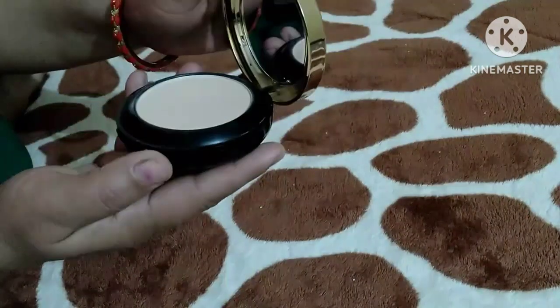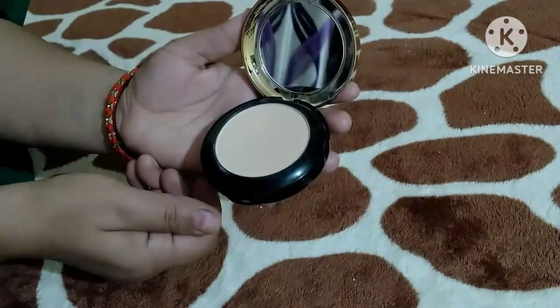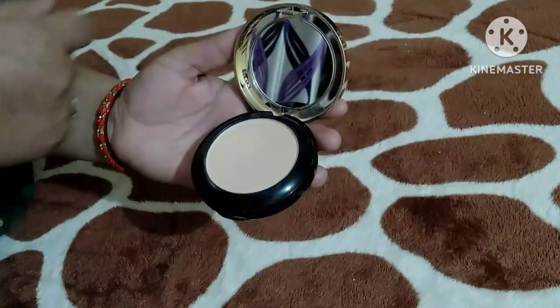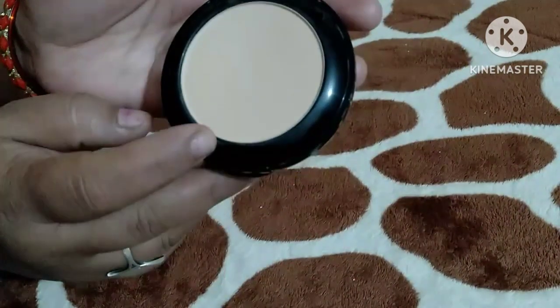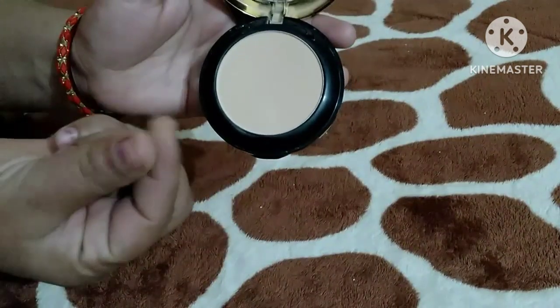Let's see how it is inside. If you press it, you can open it like this. First of all, put it in front of a mirror. Which is compact, I think — and this is the first shade.